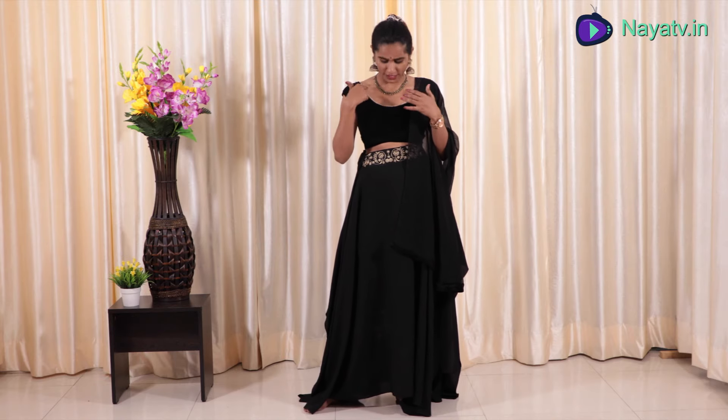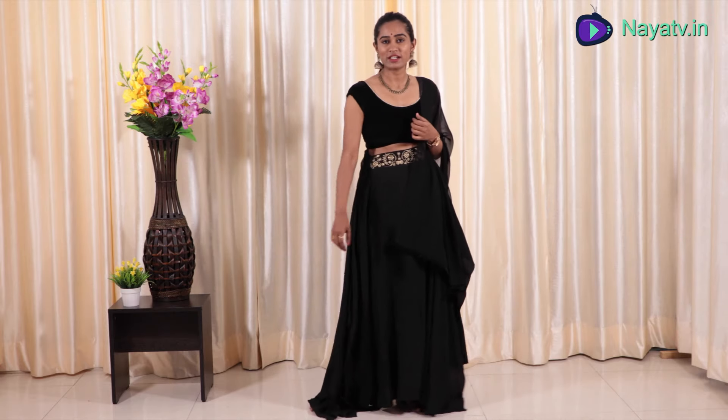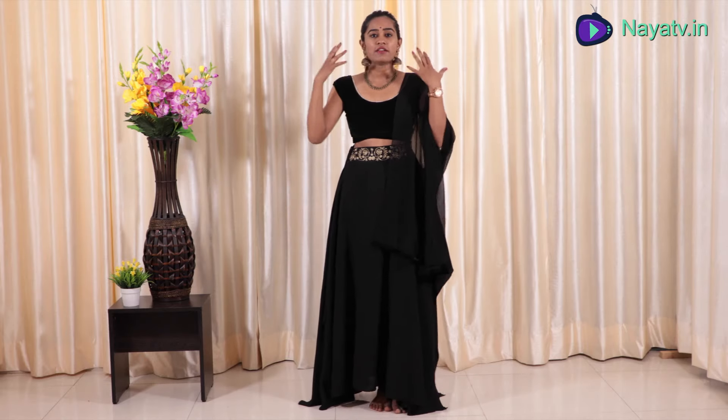Since the skirt has a golden border — an antique gold border — I have paired it with a small neckpiece. The blouse has the same golden pattern. If you want, you can accessorize with heavier work in black. I totally love this look — a complete black look just by changing a blouse and a dupatta with accessories.